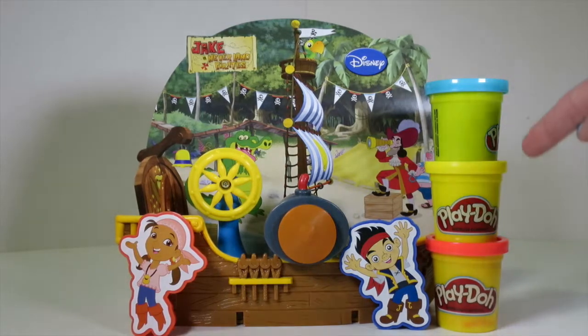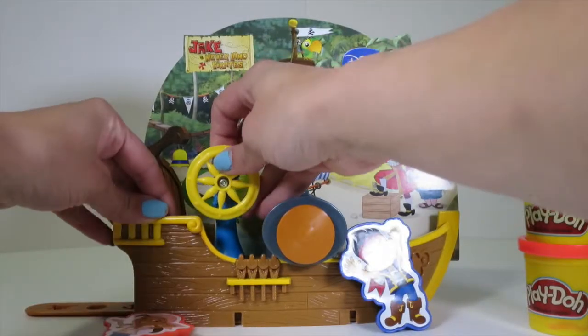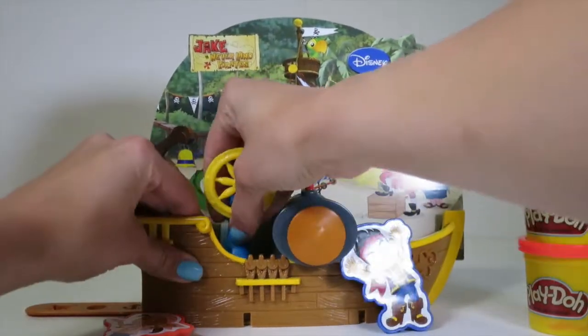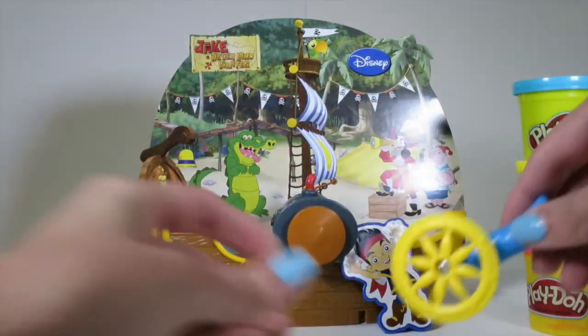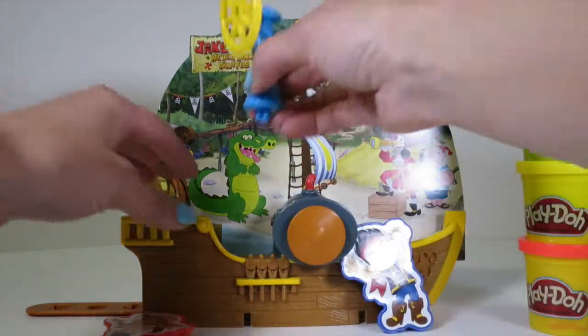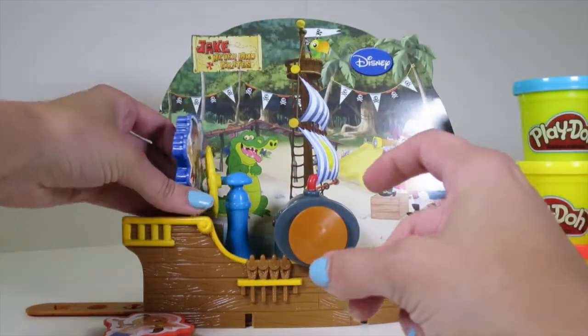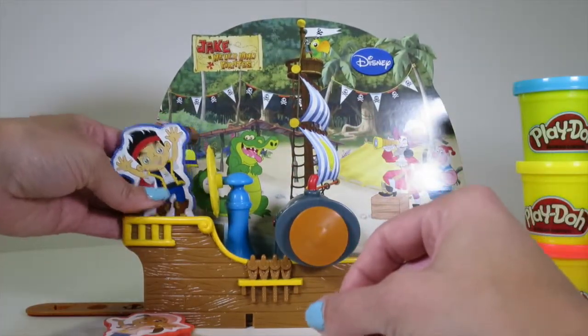Here are the three different colors of Play-Doh! And then we've got our steering wheel that also is the Play-Doh cutter. So cool! And you can put it right here — so it's the steering wheel of the ship! So Jake can drive the ship! Ahoy mateys!